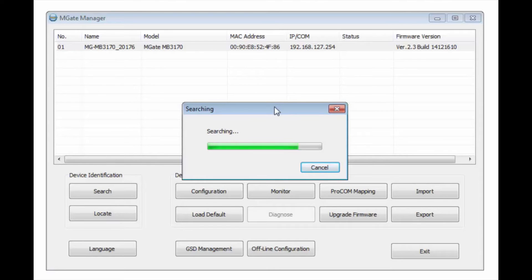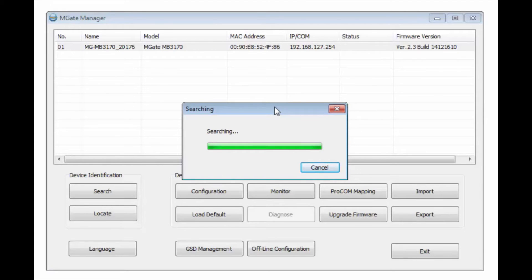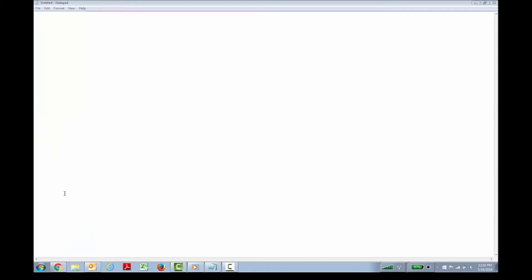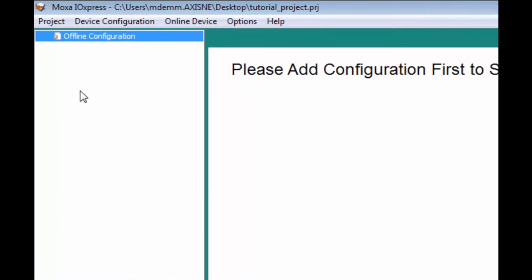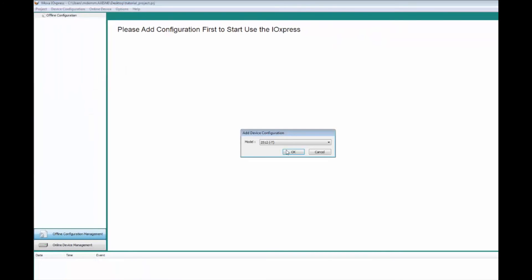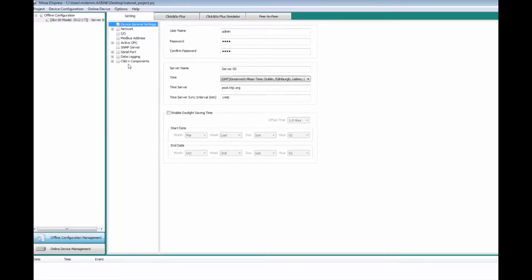We can move our Ethernet cord over to the IO Logic. To configure that, we'll open up the IO Express Utility. We need to use an offline configuration, so we'll go to Device Configuration, then Add Configuration — the 2512 is already the unit we're using, so we'll hit OK. Under General Settings, you can change some of the other options.